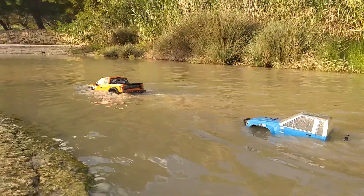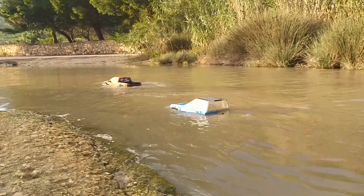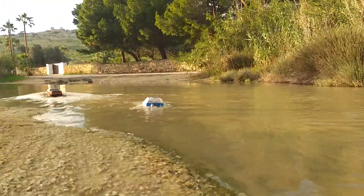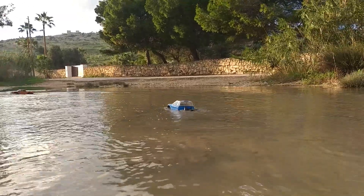I want to make sure that the box is ready for the first time. I'm going to use a big part of the box. I can't see it in the box.